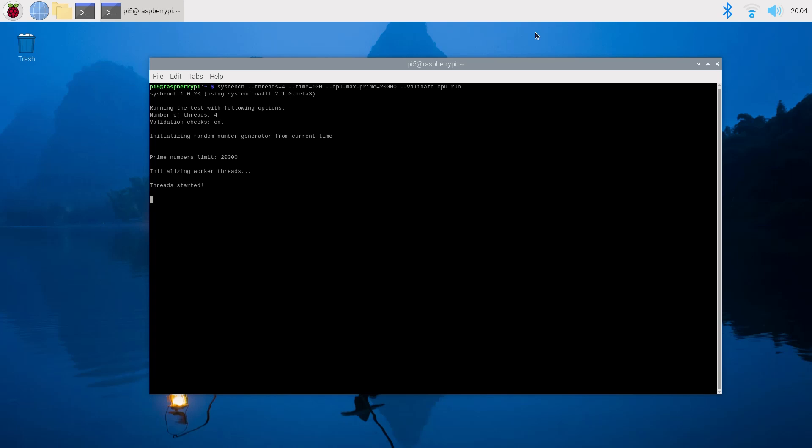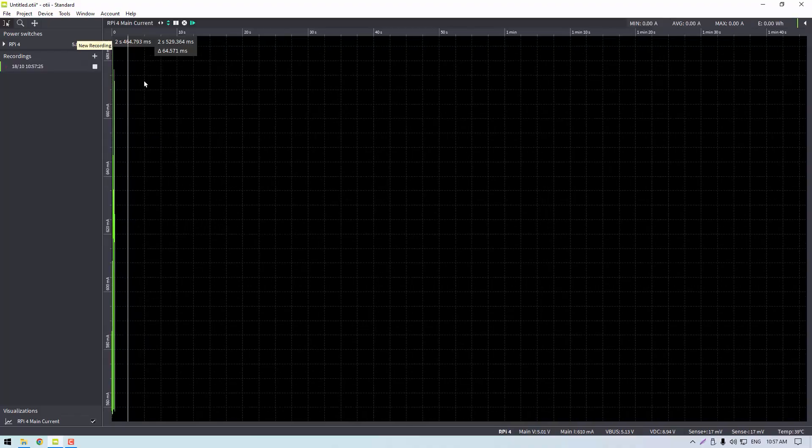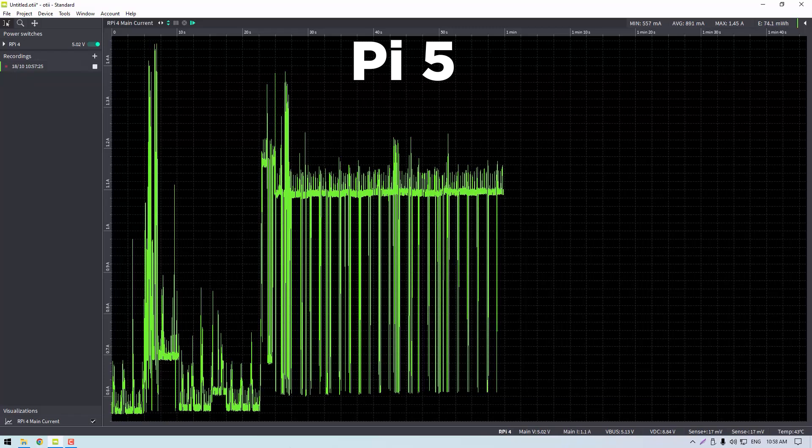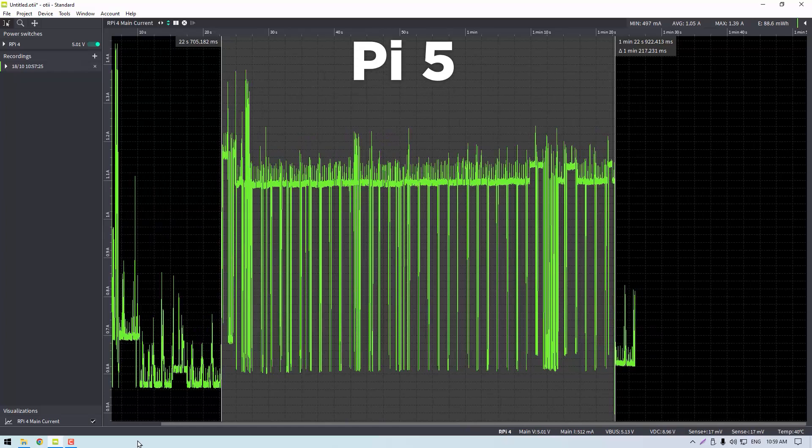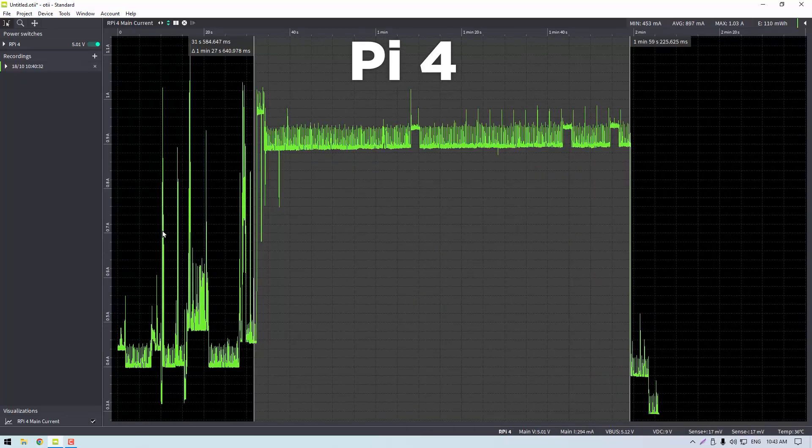Without any displays or peripherals plugged in, we ran sysbench primes for 250,000 operations, which took the Pi 5 about 60 seconds and the Pi 4 about 90 seconds. In terms of power usage, the Pi 5 came in about 20% more efficient, using 88 milliwatt-hours of power to complete it versus the Pi 4's 112 milliwatt-hours.